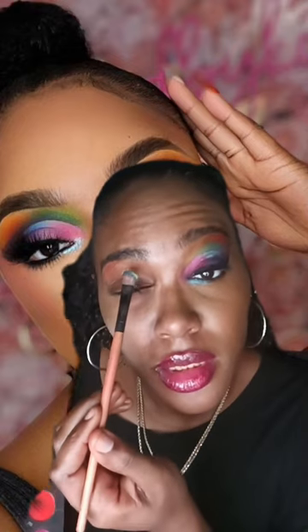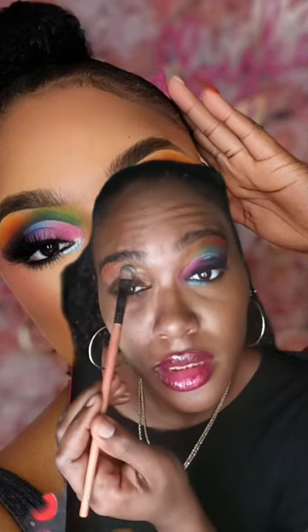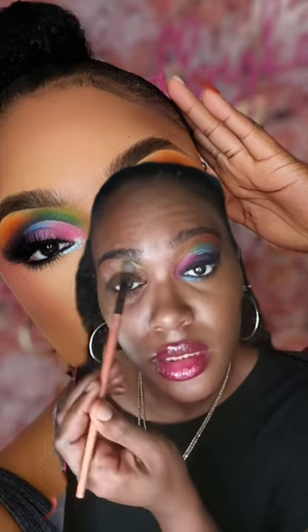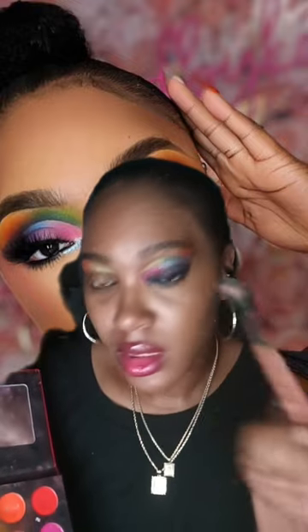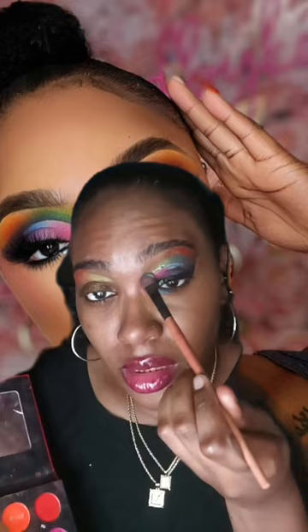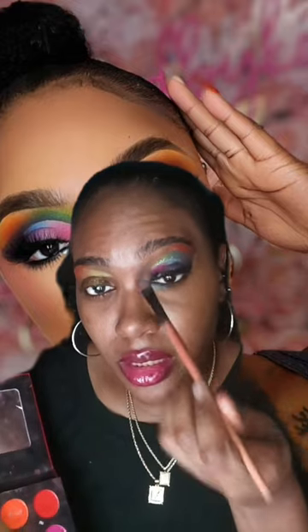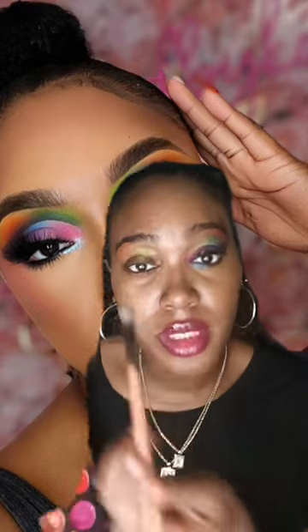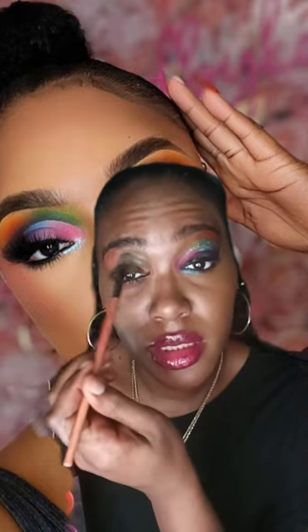Starting with a light green, I have a dark green — I think I can only use a glitter green. I'm just going to go back in there, do it like that, and then I'm going to go in with the dark green in there.